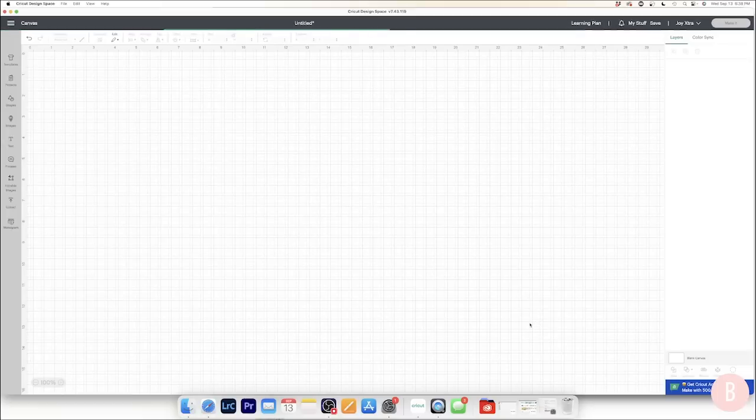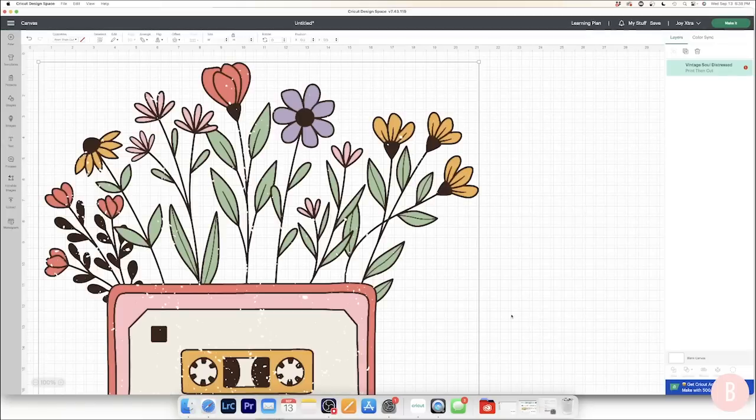Sometimes it takes a minute to load if the design is a little larger, but that went pretty quickly. Now the first thing I want you to notice is that we have a red alert icon on our file. This is 20 inches by 22 inches — way too big to cut with the Cricut Joy Extra. I'm going to click on that icon; if you ever want to know the actual dimensions you can cut, it will tell you right there. It's saying the image is too large for the 8.5 by 11 letter paper and shows the max size.